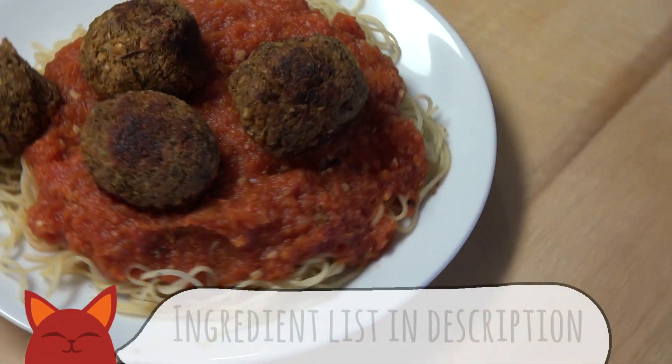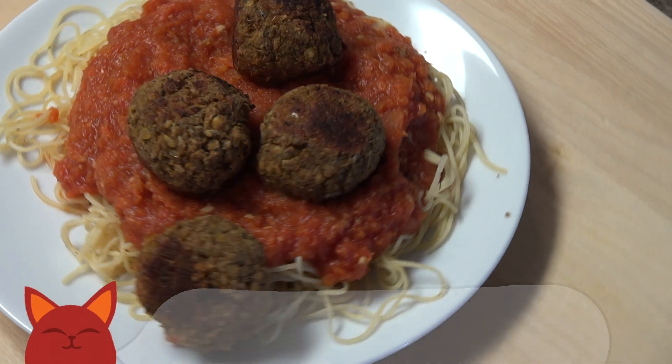Hello and welcome to Saucy Cat. My name is Connor and with Mother's Day right around the corner, I asked my mom if there's any recipes she'd like to see on the channel. So today I'm happy to whip up some vegan lentil meatballs. Let's dive in.